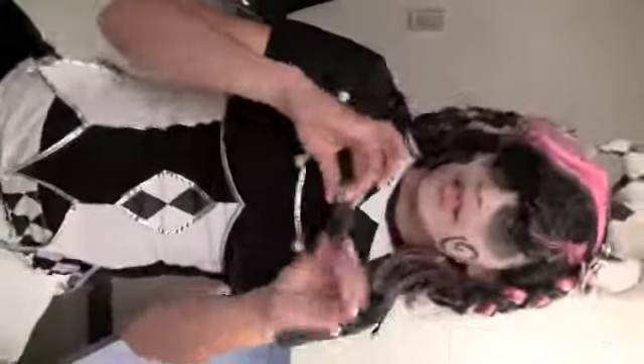You can't forget the lipstick. Thank you guys. This has been the tutorial for How to Be a Harlequin.